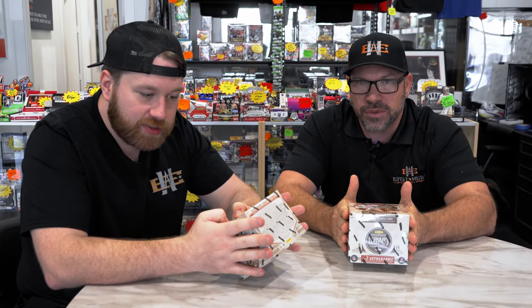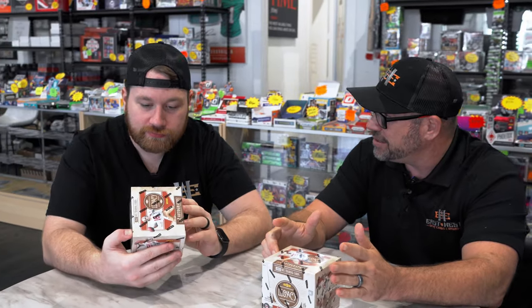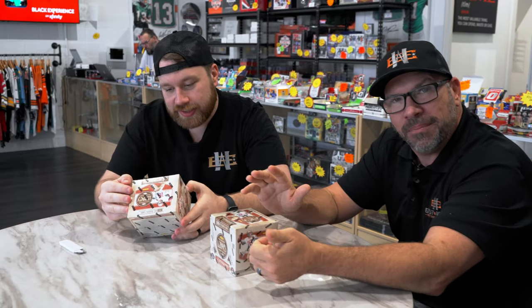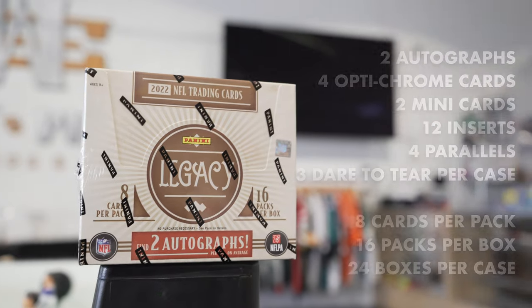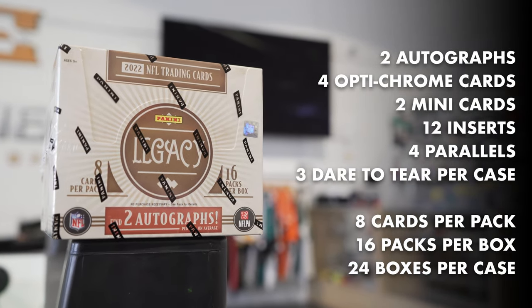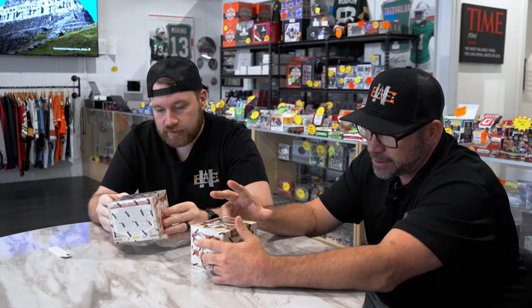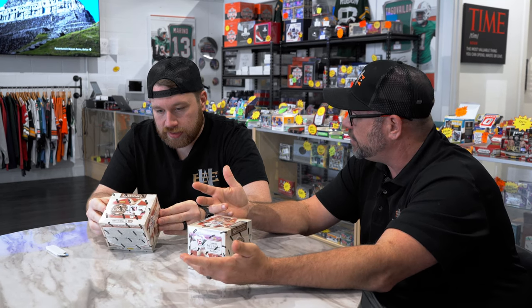This is a fun product, Rob. New release — one of the first releases of the year with the new draft class. College players will be in their college jerseys, NFL players in their NFL jerseys. But that's not the fun part. We're looking for the dare to tear, and we will tear it if we get one. We'll tear it for you guys. Looking for the mini cards, a lot of numbered cards.